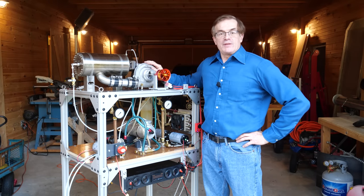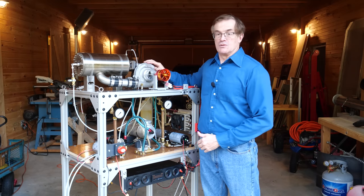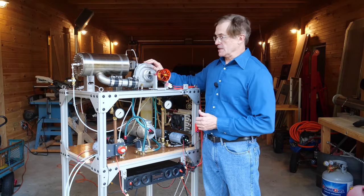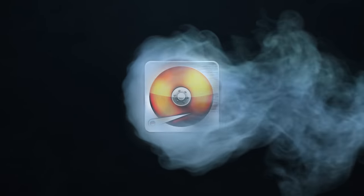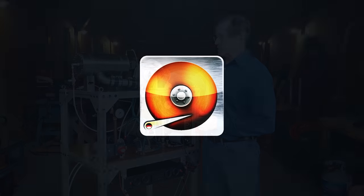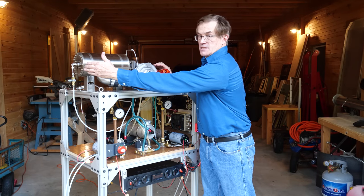Hi. Today is the fourth and final installment in our construction videos for the turbojet engine project. Today we're going to get into the starting system as well as the ignition system.